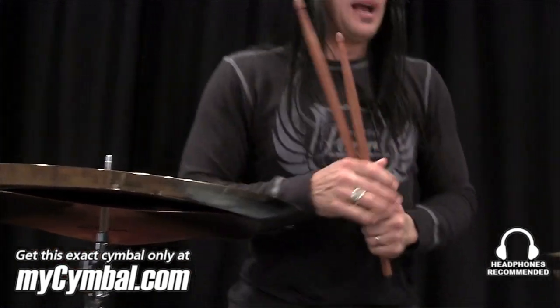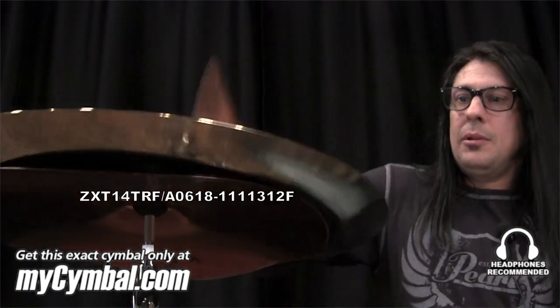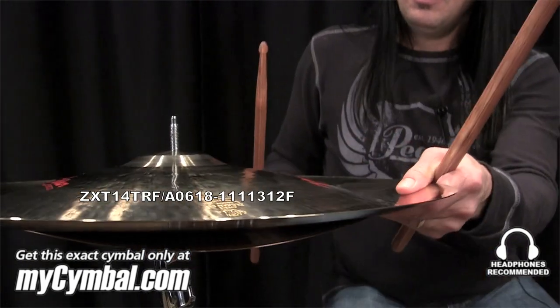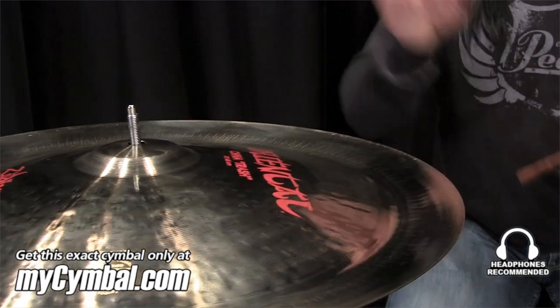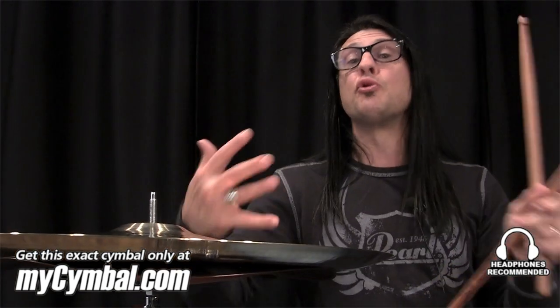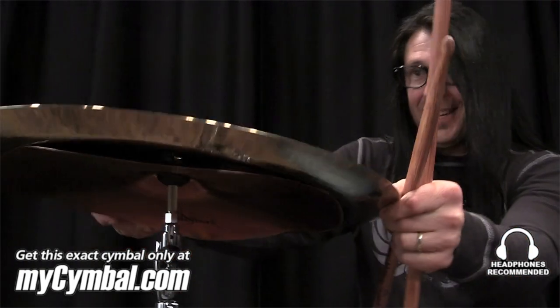So now, check out the 18-inch Oriental on top of the 14-inch Trashformer. I hit multiple runs there, and you could hear each note. And if I didn't have the Trashformer on, there would be too much ring to play like that on this cymbal. So the Trashformer transforms this 18-inch Oriental.